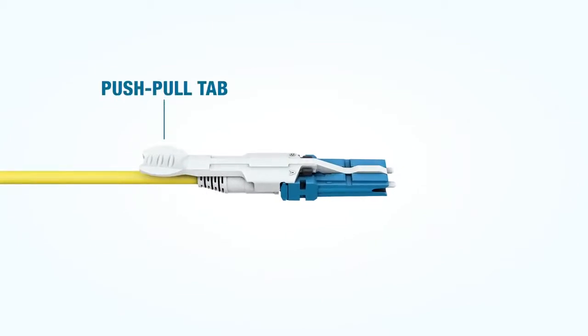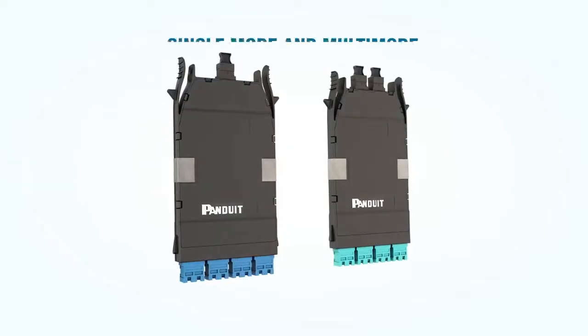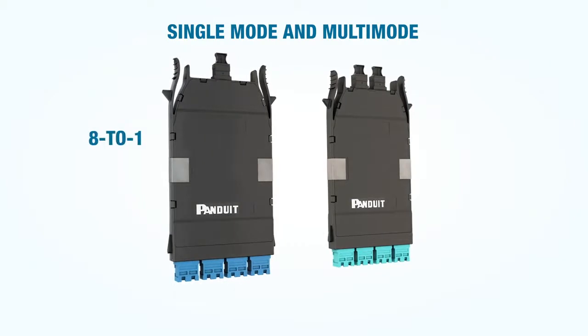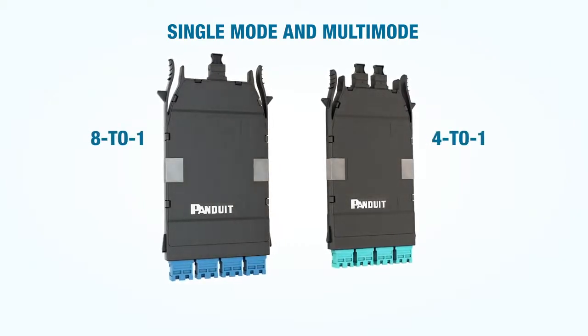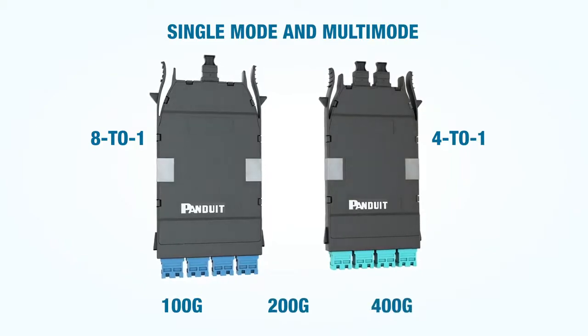and changes in ultra-high density installations. CS cassettes, also available in single mode and multi-mode, provide 4-to-1 or 8-to-1 breakout options for 100G, 200G, and 400G applications.